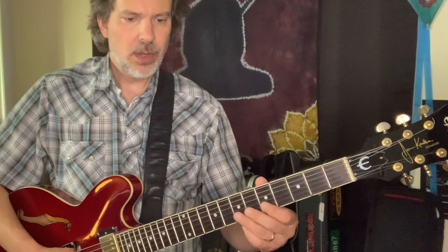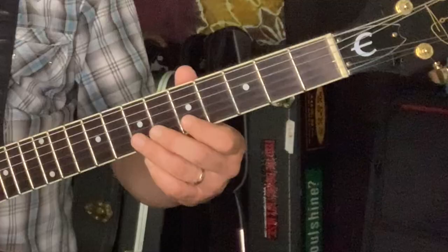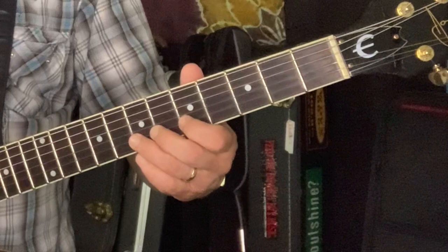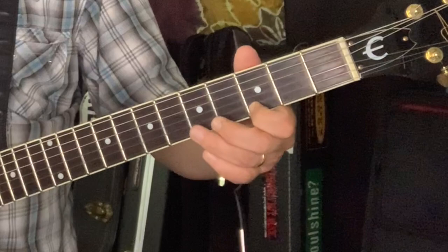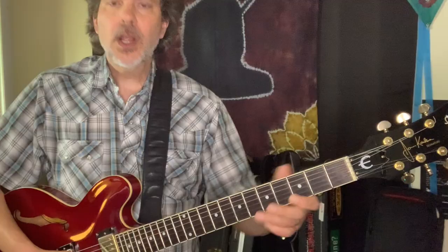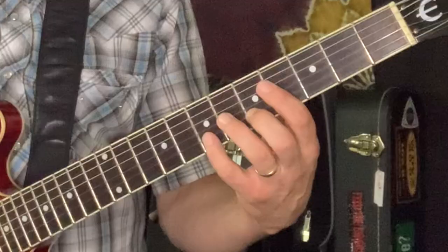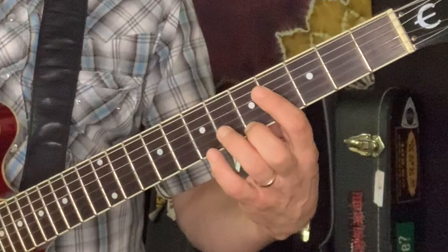That's going to bridge us into a similar lick on the G chord. There is a position shift here, but it's not terrible. Alternately, you could do what Hank Garland does in the video and start with your middle finger and finger it that way.